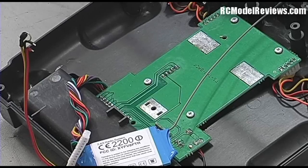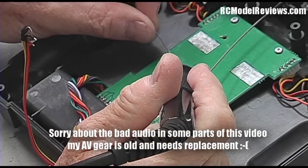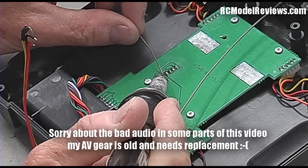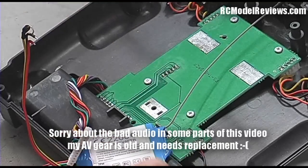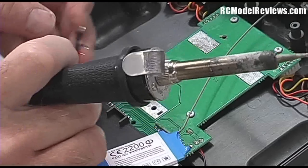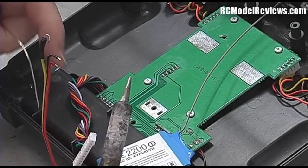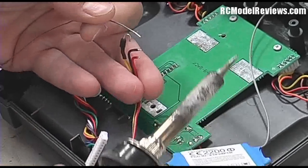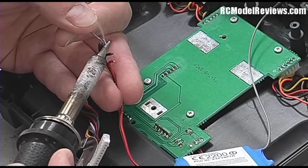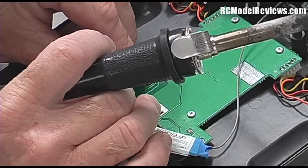Now I'm going to freshen up the solder on the circuit board pins where the module would normally plug in. I'm just putting a tiny bit of extra solder there so that these pins have nice fresh solder with lots of flux, so that when I put my wires on I can do it without using a lot of time or heat. I've also trimmed those wires a bit and I'm going to put a little extra solder on the end of the wires to tin them up, because we want this as ready to sweat on as possible.